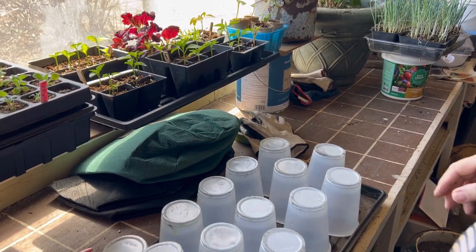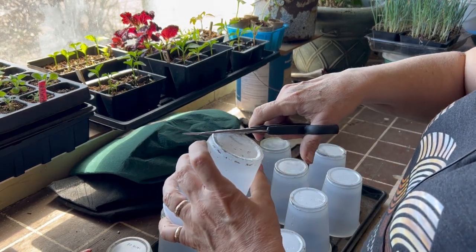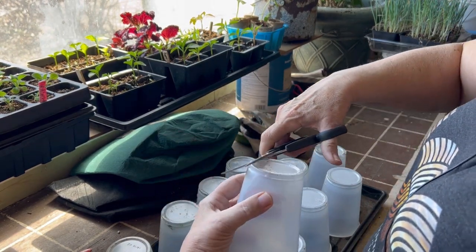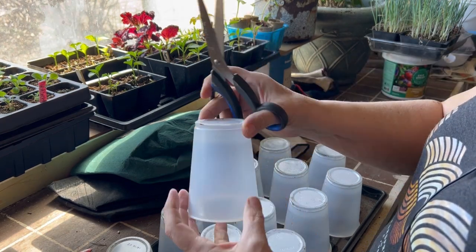Hello there and welcome to the channel. We are heading into the last couple days of April here on the Saskatchewan prairies and the weather is getting nice and warm, and it is starting to feel like crunch time for me.